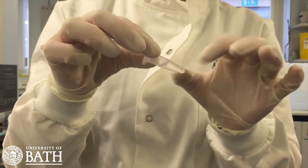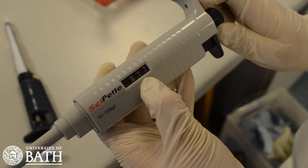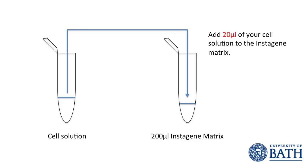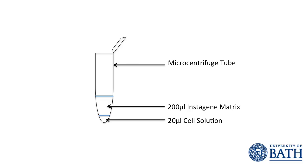The microcentrifuge tube then needs to be flipped or shaken until the cells are resuspended. Using a smaller micro pipette, take 20 microlitres of your cell solution and add it to another pre-prepared microcentrifuge tube containing 200 microlitres of the instagene matrix. Alternatively, the instagene matrix can be added to the cell solution. It does not matter which order the components are added, as long as your new microcentrifuge tube contains 20 microlitres of your cell solution and 200 microlitres of the instagene matrix.